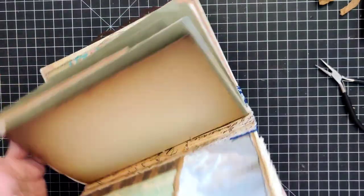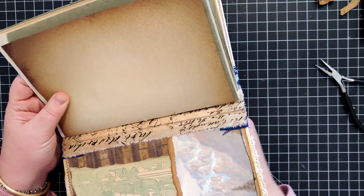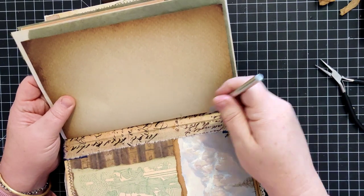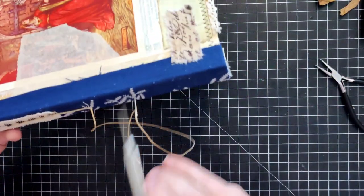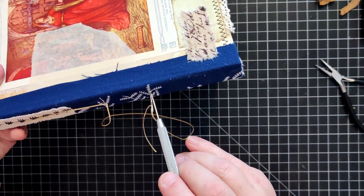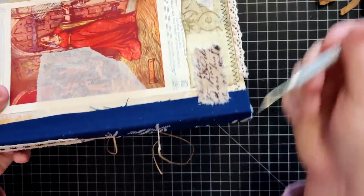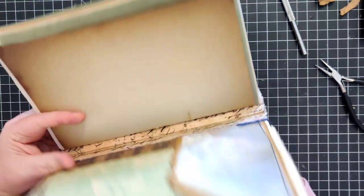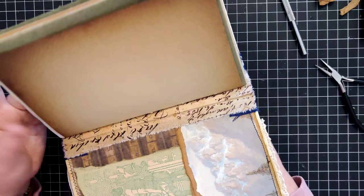What I'll usually do - and you saw me doing this in the other video - is take my awl and poke back through so I can see where it comes out, then don't take my eyes off that spot and put my needle back through there. Or sometimes I'll keep the awl there until I've got the needle into that spot - it's a lot faster that way.